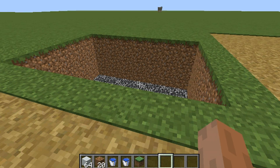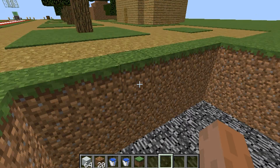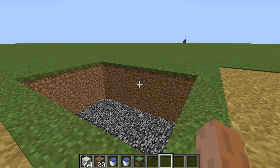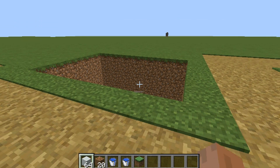After you do that, you're going to make a little hole — three blocks or five blocks deep, however long and how wide you want your pool to be.